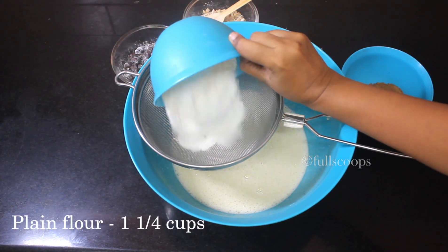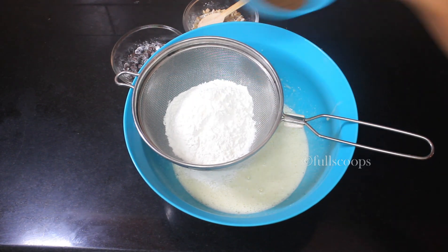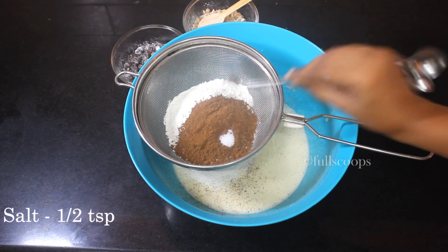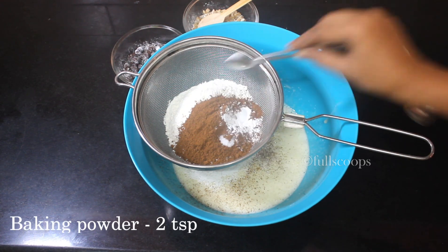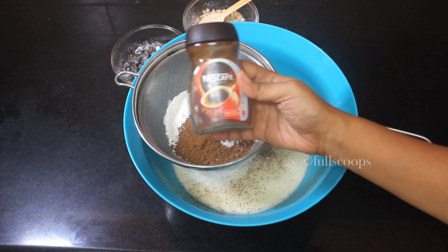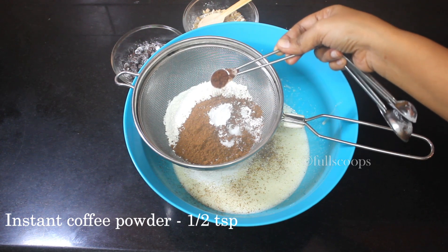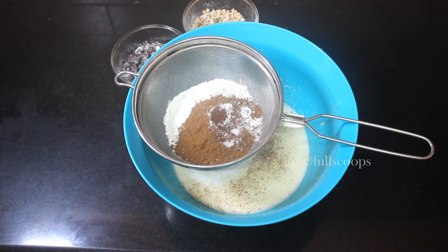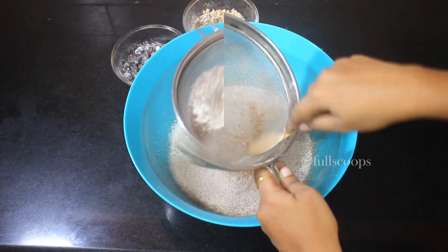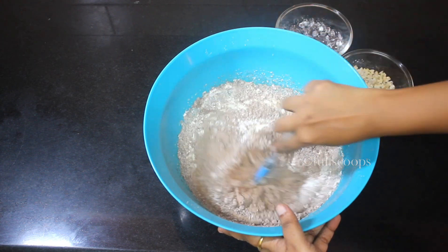Place a sieve over the bowl and first add the plain flour or all-purpose flour, then add a quarter cup of cocoa powder, some salt, and baking powder. Since this is a chocolate cake, I like adding some instant coffee powder — the coffee enhances the flavor of the cocoa and chocolate. I always like adding some coffee to my chocolate cakes. Sift all of this in.